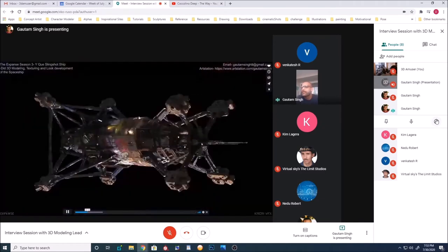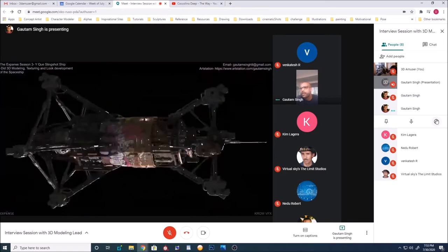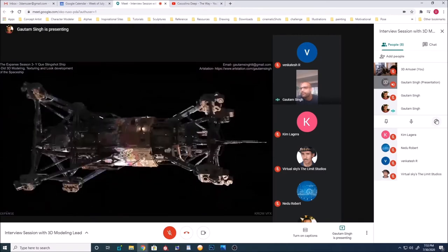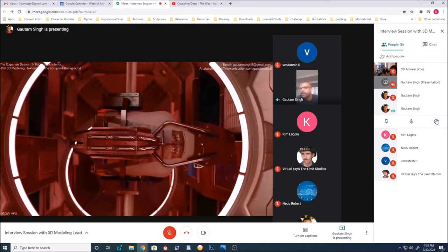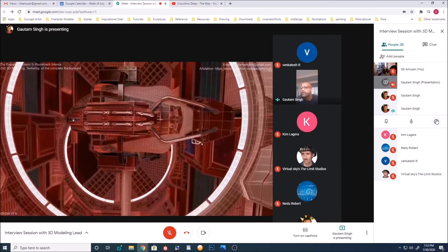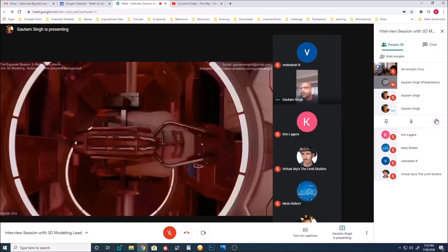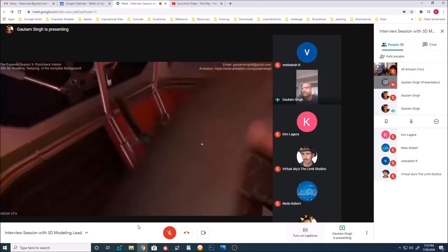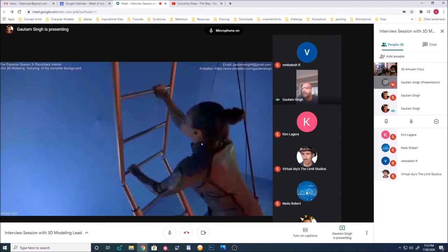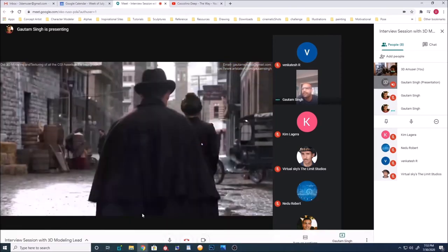So that's the Slingshot asset I built for The Expanse season 3. It was a good asset built in Maya and textured entirely in Substance. This next one is a set extension — the interior of the Razorback. Dinesh, you might recognize this one since you worked on that spaceship. Yeah — the Razorback. So that's the inside of it.